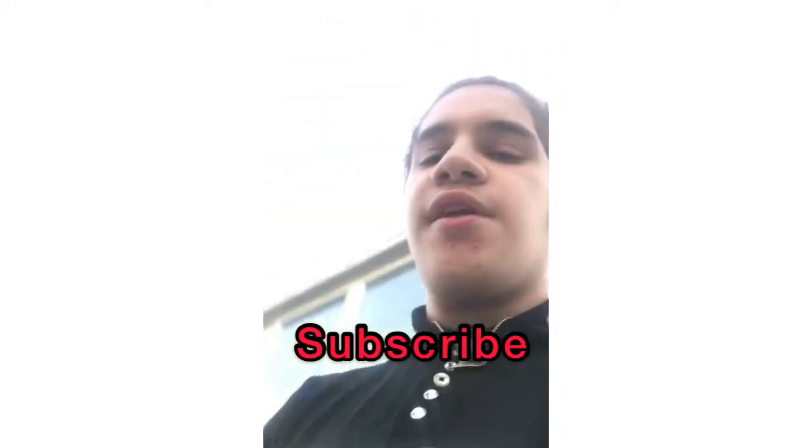Make sure you guys like, comment, and share this video with your friends. Subscribe if you haven't already. My next video will probably be tomorrow or the day after — I'll update you guys. See you in the next video, peace.